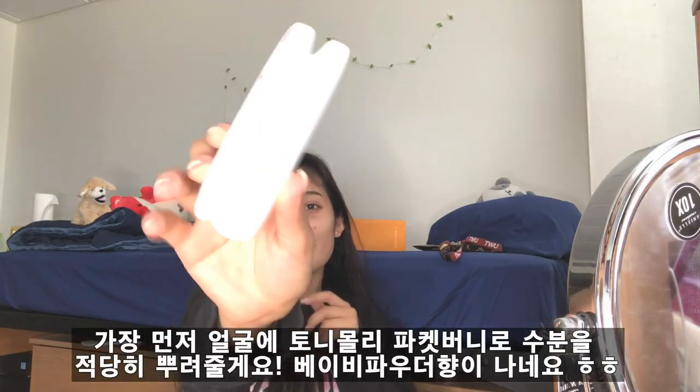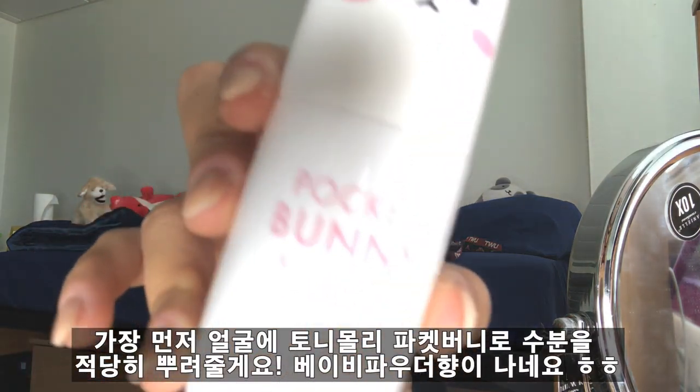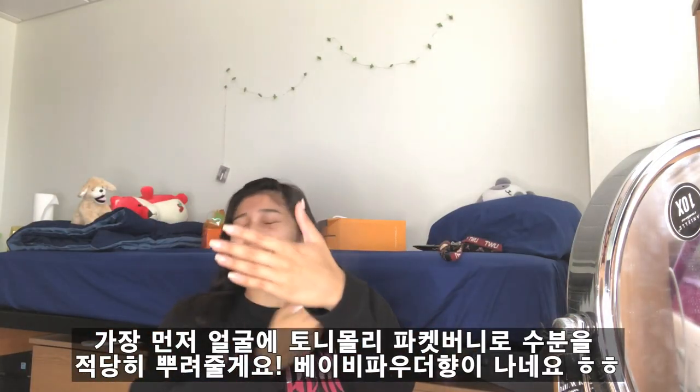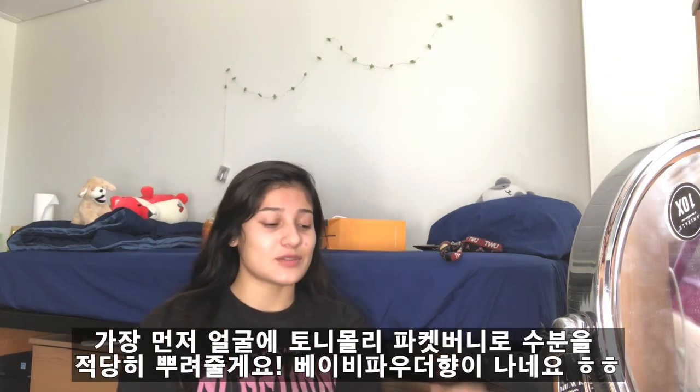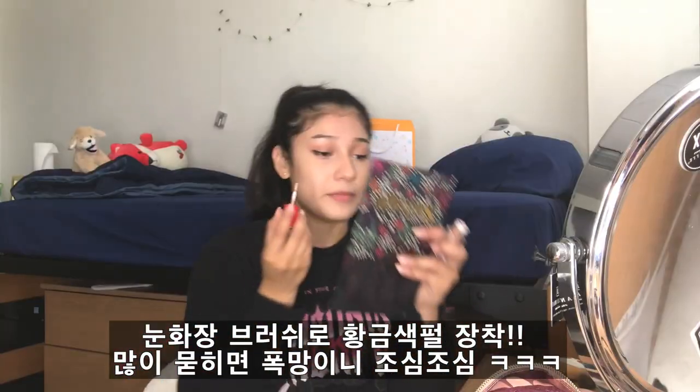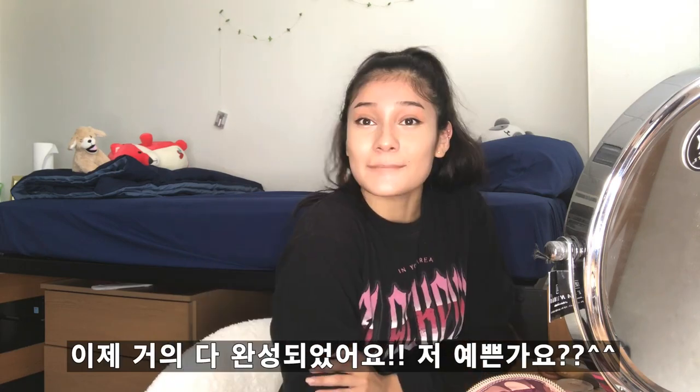Let's go ahead and start. I'm gonna start off with the Pocket Bunny one. It smells like a baby — wow! I'm barely gonna put some on the brush because I'm scared to put on too much. I think that's pretty much it, it looks cool right?